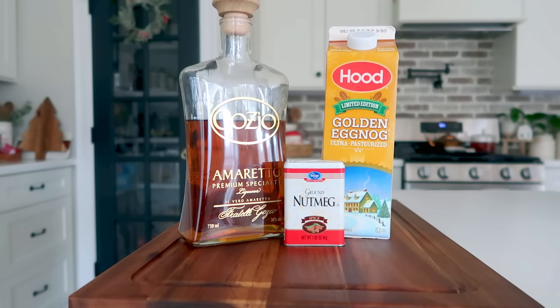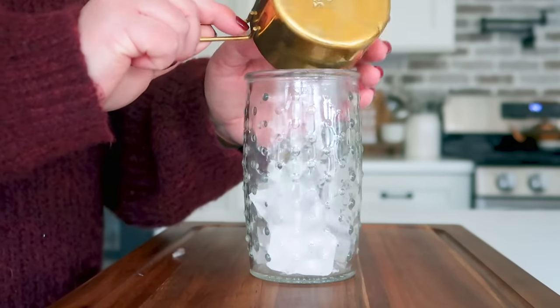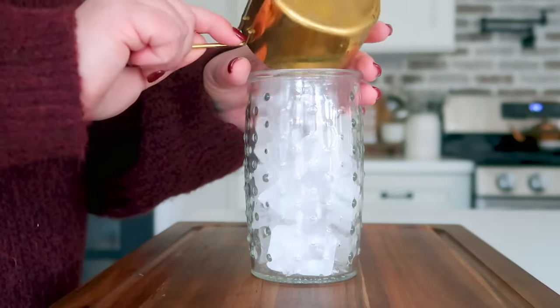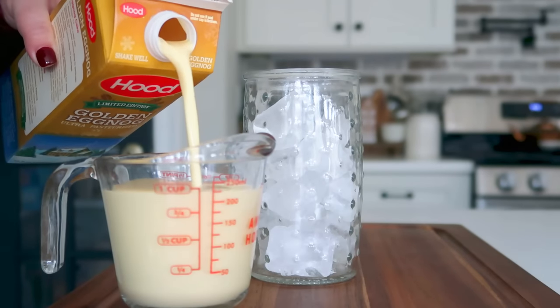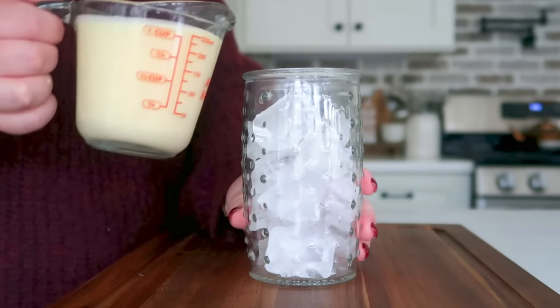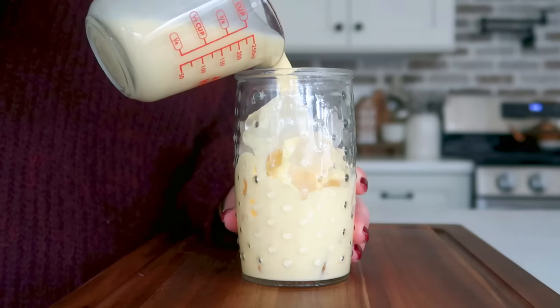We're going to get started today with probably my favorite of all of the cocktails, and that is an amaretto eggnog. You're going to start off with a large glass, fill it with a lot of ice, and add in eight ounces or one cup of eggnog — eggnog of your choice, make sure it's a good creamy one.